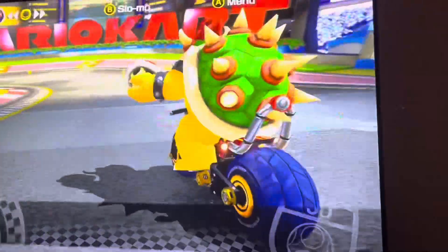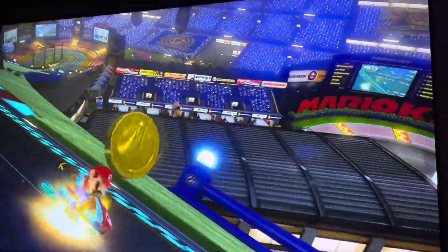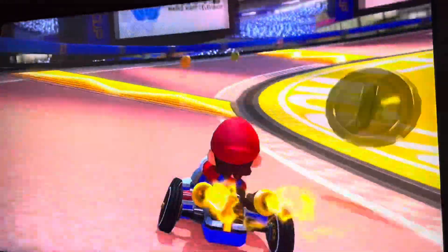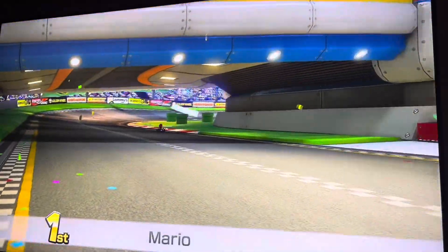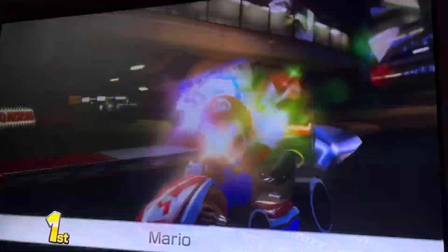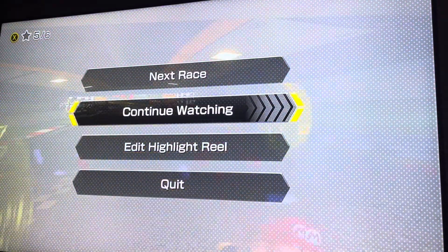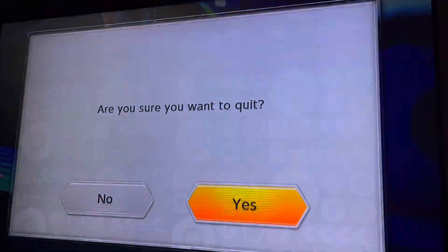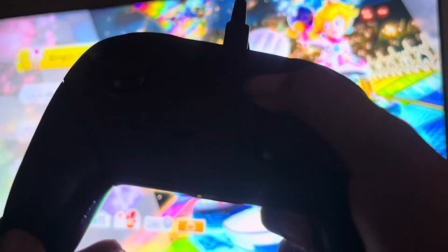All right guys, that's the end. Let's take a look at the viewing thing. Nintendo is from my childhood! All right, I got first place! All right guys, that's the end — let's exit this app. If you don't know what it is, press right here. The home button is right here — sorry, it's kind of dark. All right, that'll be it.